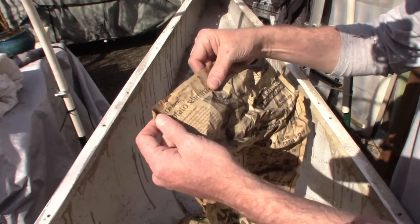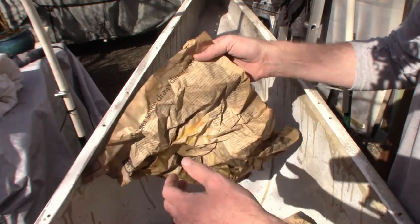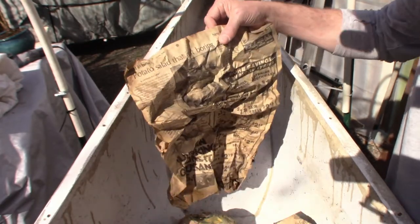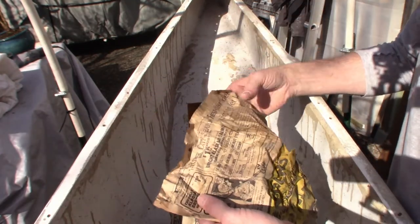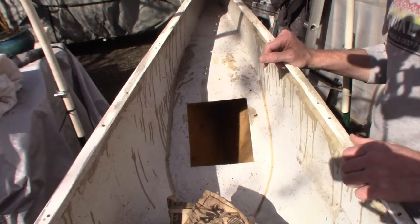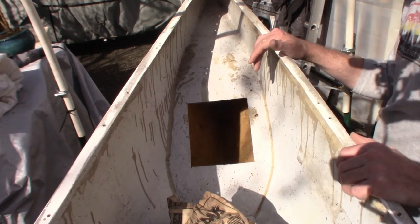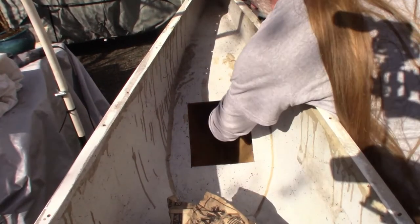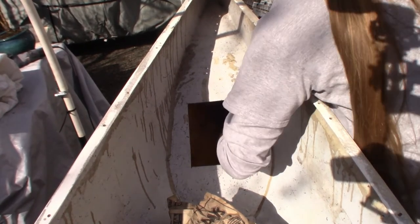What I thought was interesting — what I called a little treasure — was this paper. You can look in here and see the date: it's from the Oregonian, an Oregon newspaper that's still publishing today, from August 25th, 1982. I believe the other one from the other end is the same date, so I have a possible birth date — or at least a repair date — for this canoe.